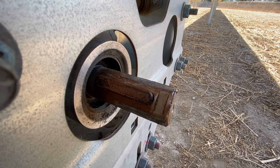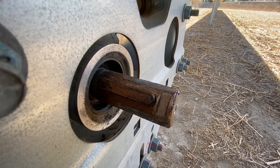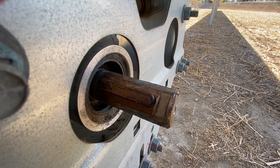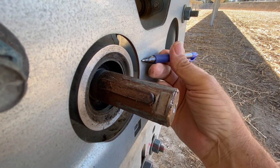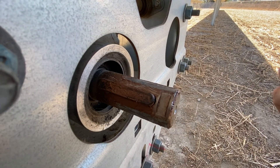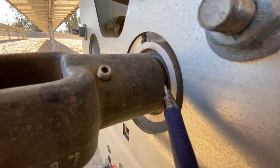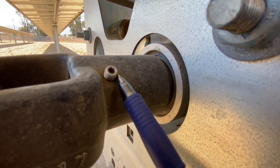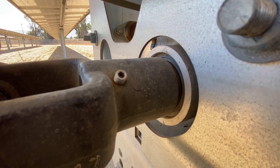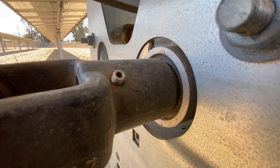We have to make sure when we mount that u-joint that it's not pushed too far on and not too far off. The gap between the u-joint and the body of the transmission has to be somewhere around two millimeters — a nice small gap. This is a good one — the gap right here is a couple of millimeters, it's not pushed all the way in, and this set screw is coming out about five millimeters, right in the middle of its notch on the shaft where it's supposed to be.